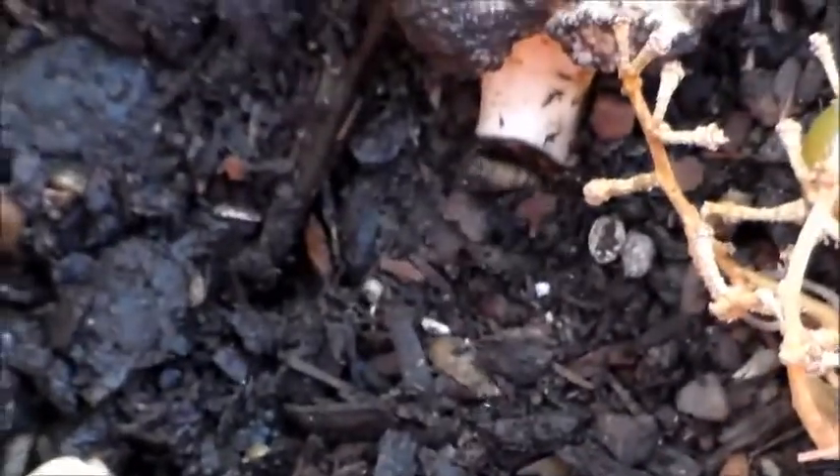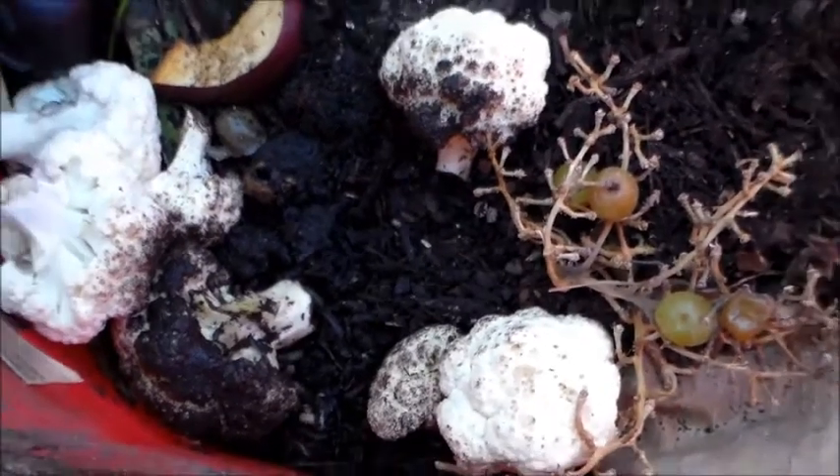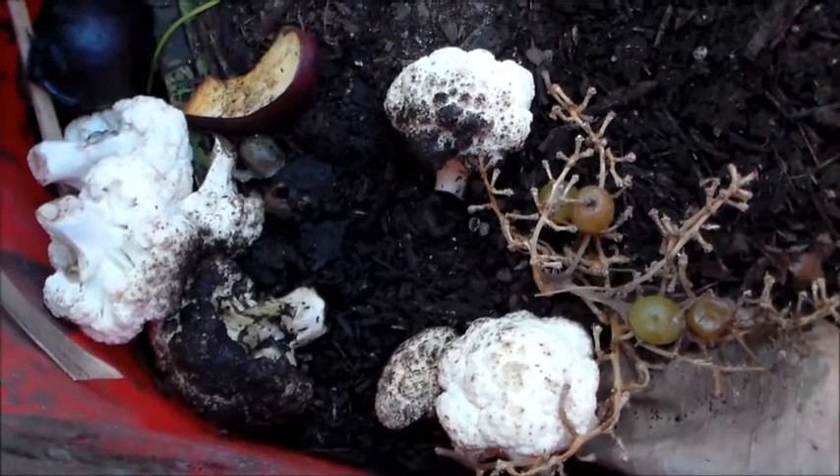Most of the time, soldier fly larvae break down meat products. There are a lot of them around meat and stuff. I actually saw a guy online that was using them for that.